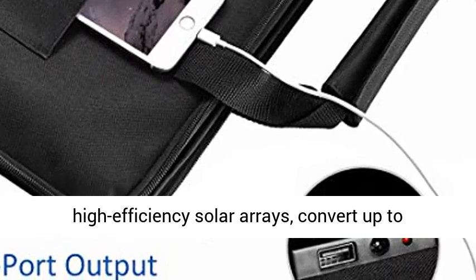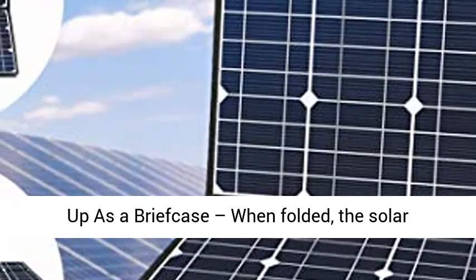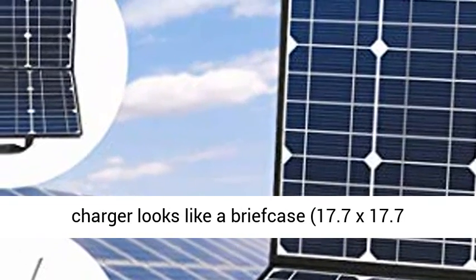High Conversion Efficiency: constructed of high-efficiency solar arrays that convert up to 21.5 to 23.5% of solar power into free energy. Folds up as a briefcase.